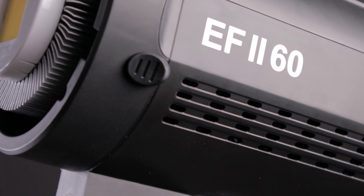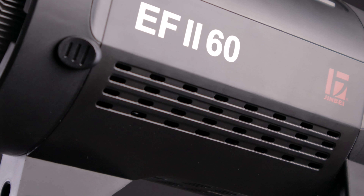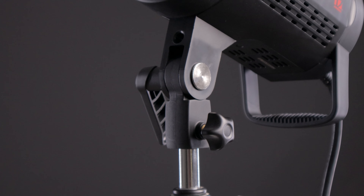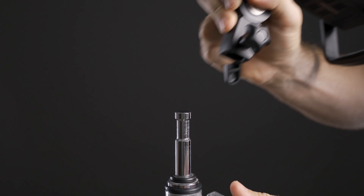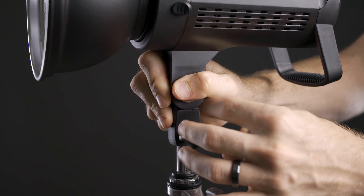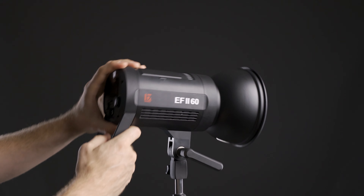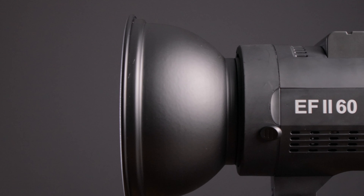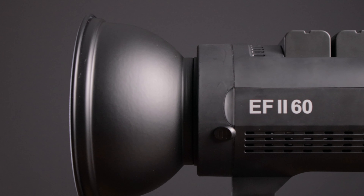The biggest downside to this light is going to be the build quality. Compared to the Godox SL60W, the materials are just one step down. It's not that it's poorly made — it's just not beefy enough to handle bigger and heavier modifiers. The light stand mount and angle adjustment are a little small, so there is going to be a limit to how big a modifier you can put on this light. The mounting bracket is moved farther forward which helps counteract the balancing issue and takes some stress off the mounting yoke.